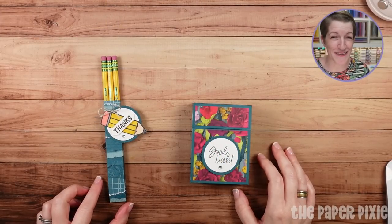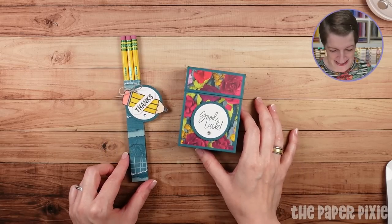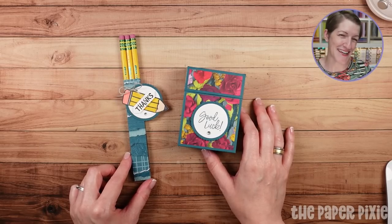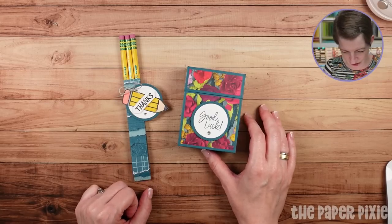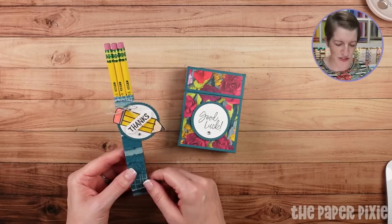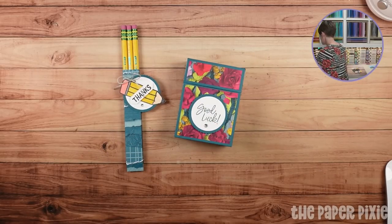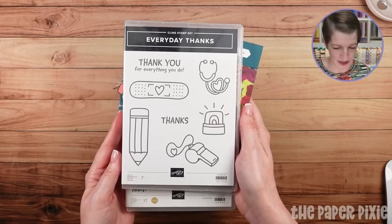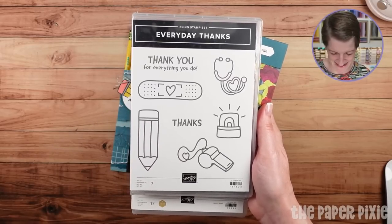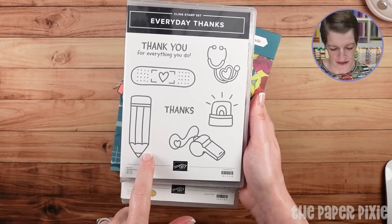I actually don't have show and tell from the kids now, but with school starting I will have future show and tells for sure. Tomorrow is meet the teacher day. We'll get to go to the elementary school and meet Nolan and Lily's teachers. Nolan will be in second grade and Lily in fifth grade. And then we get to bring all of our school supplies. This says thanks — I'm not sure that you would give a teacher pencils as a thanks, but let me bring in the stamp sets we're using tonight.